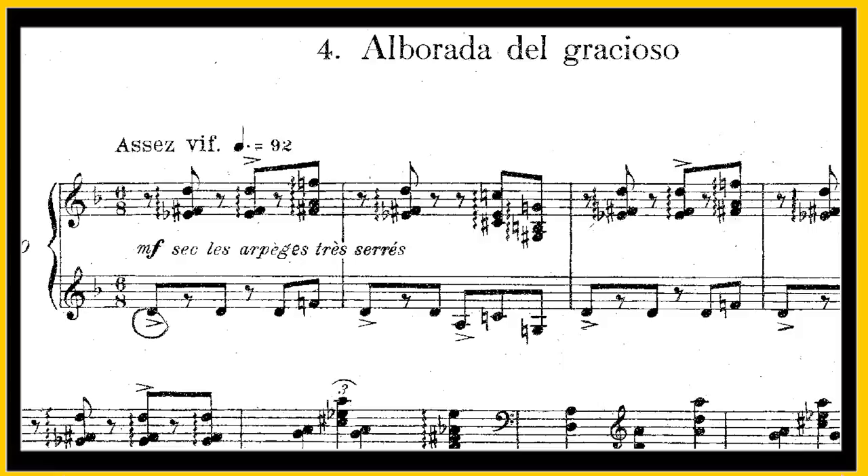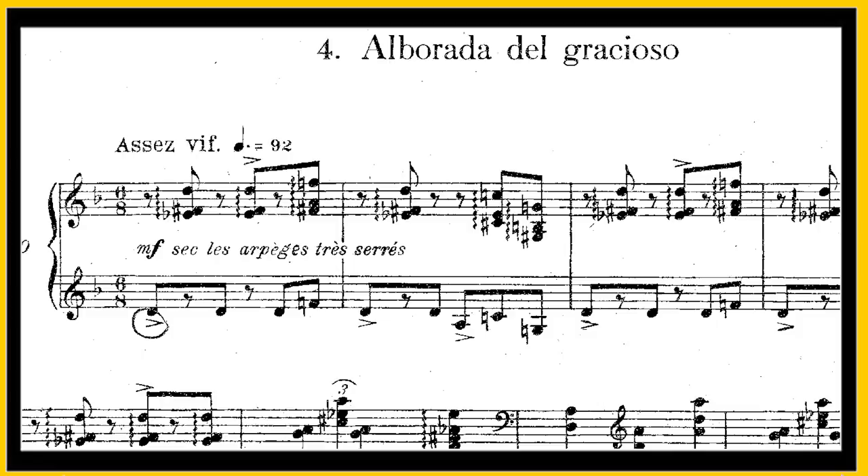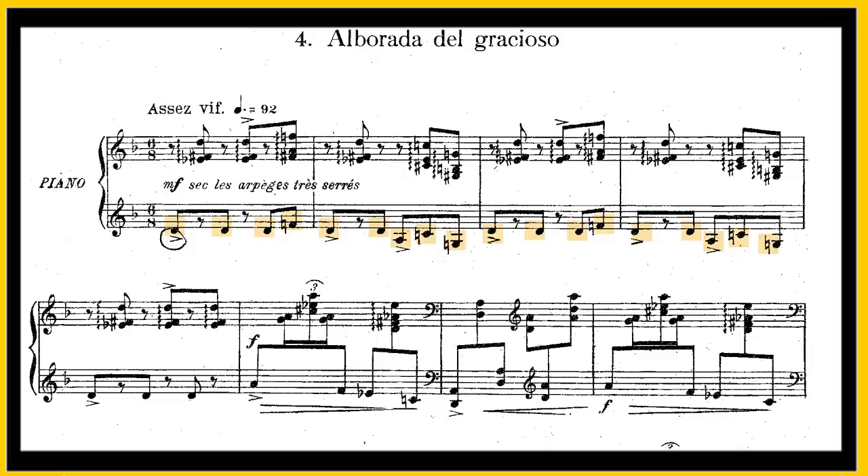If you listen to the tune in the lower hand you get a strong sense of 3/4, and then you get these contrasting accents picking out the 6/8 time. It's also full of allusions to flamenco music and that most Spanish of instruments, the guitar. The texture itself is very guitar-like — a plucked staccato melody with accompanying syncopated chords. And the chords are also very typical of flamenco music with clashing intervals known as flat nines and sharp nines.